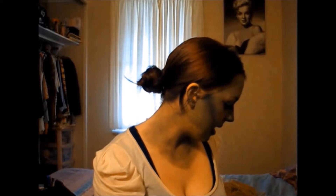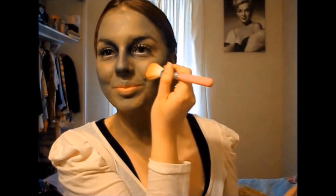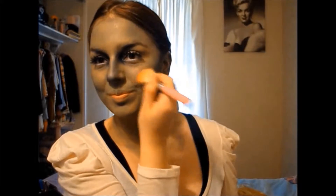I'm going to do some fake blood. I don't even know how I'm going to do it. Smile and then... that didn't work. I don't know if that's coming up properly.